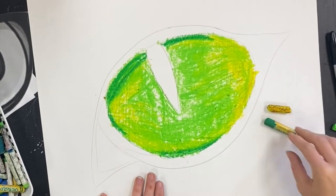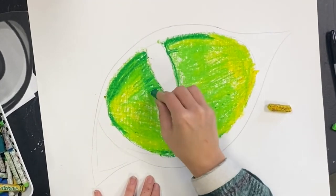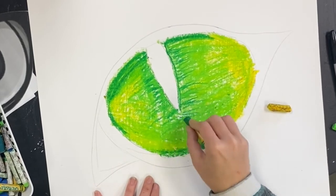The next thing you see me doing is taking a dark blue and making some shadows in the corners and underneath the eyeball. This way it starts to look more 3D.